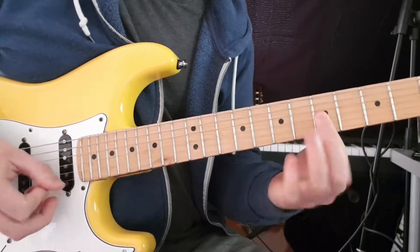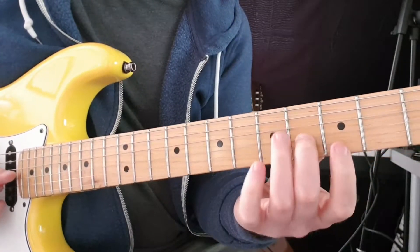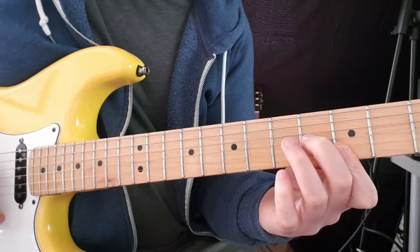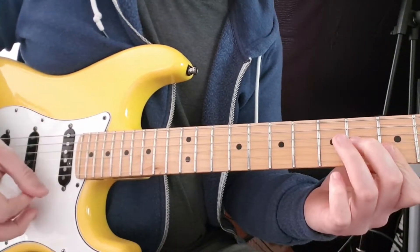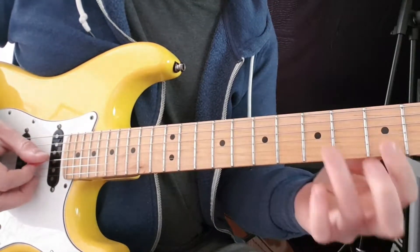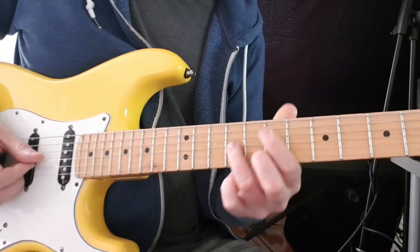Down to the 5th fret — I'm just going to make a bar there. Then it comes to this little G shape: 4th fret G, 3rd fret B, 3rd fret E, and I'm going to pick all the strings at the same time. Then down, and then the 5th fret on G, keeping my finger on the 3rd fret of B and E. Then back to the original position and play that again.